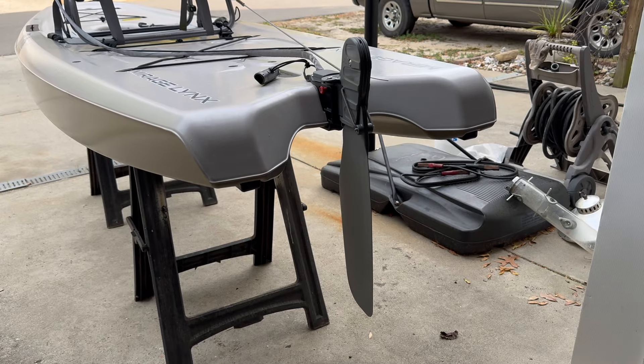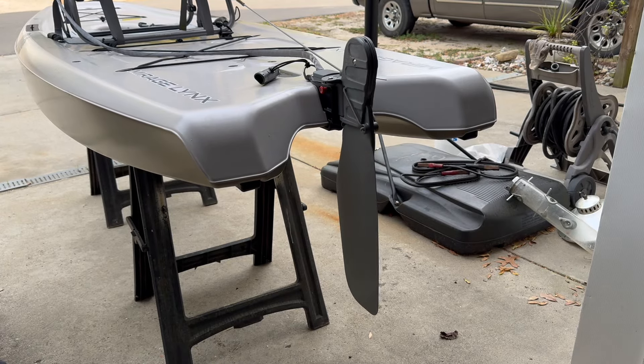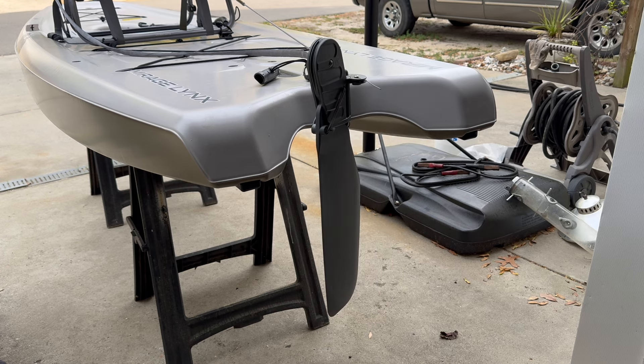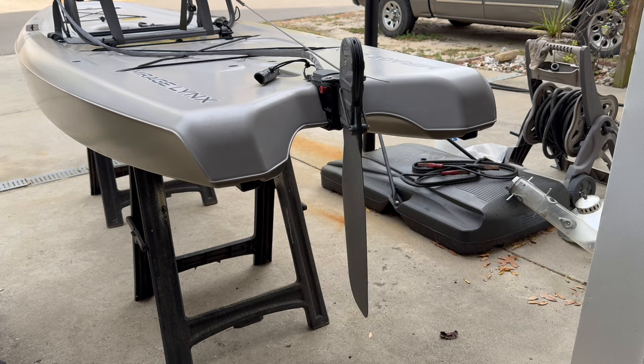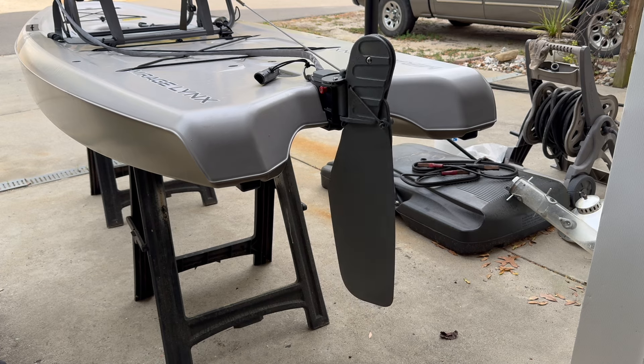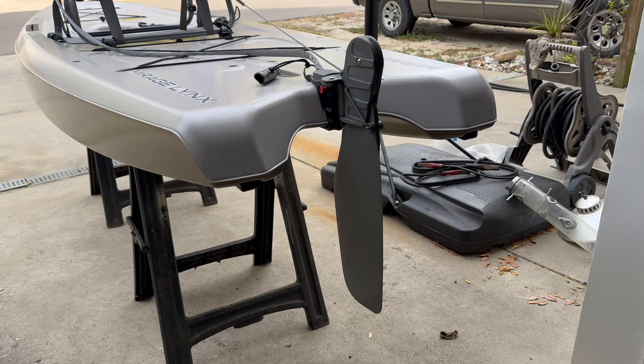Hey everybody, I am Adventure Steve and today's video is kind of a follow-up on the fiasco that was my Hobie Mirage Lynx maiden voyage. It had to do with a faulty rudder I got direct from Hobie.